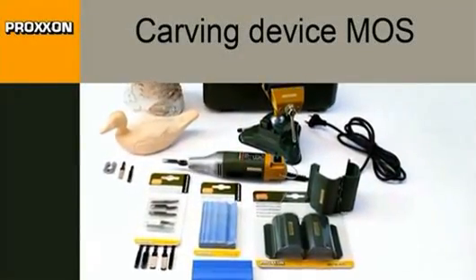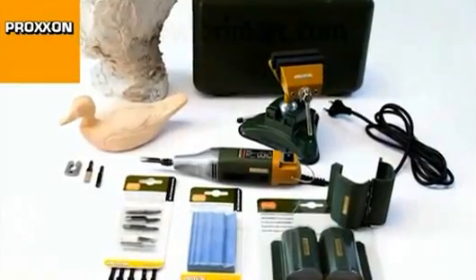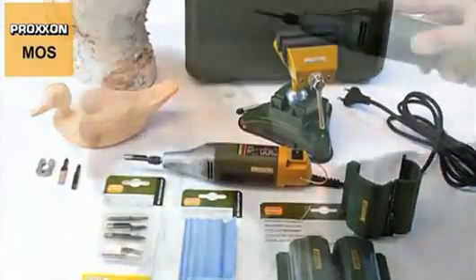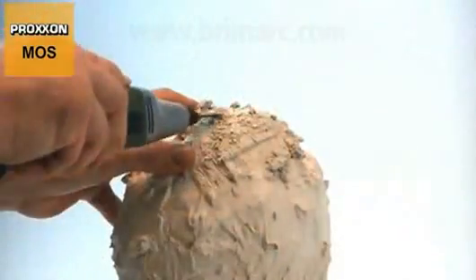Forget chisels or drills to work your plaster models. There is something much, much better. The MOS motor-driven carving device easily overshadows such tools when it comes to working with plaster.